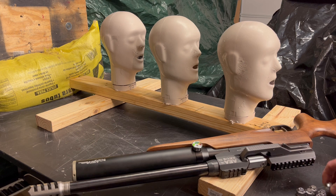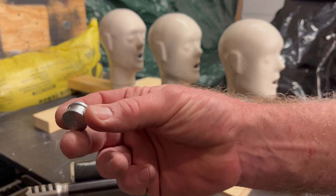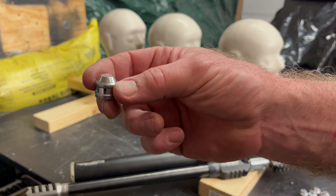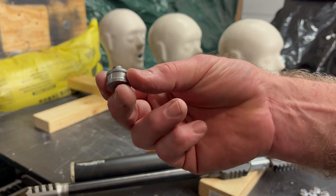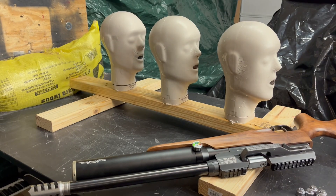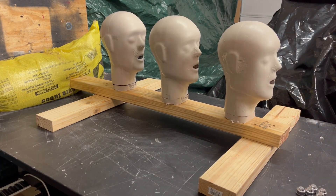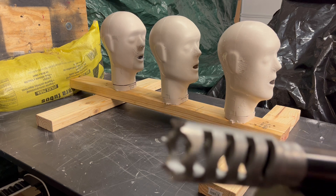For the Zeus 72, first off, I now have a very lightweight 595 grain pellet, low cost at a buck each. I have these available as of a week ago. What I'll be shooting it out of is my Zeus 16-inch with my new muzzle brake.